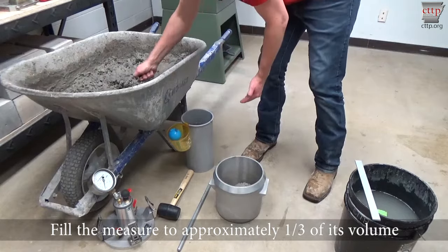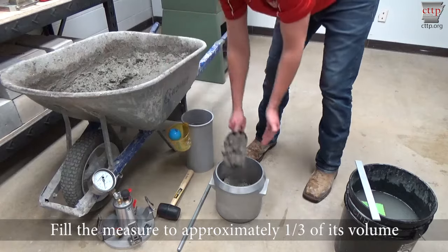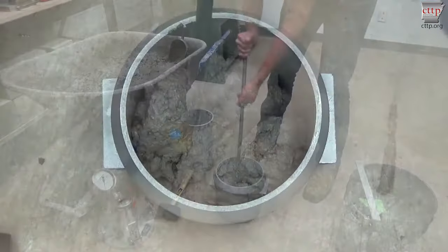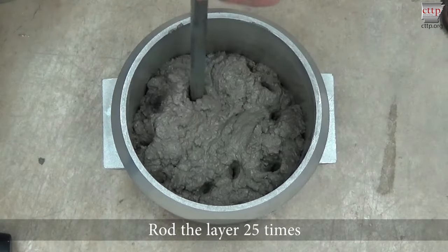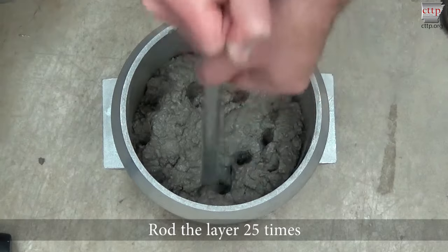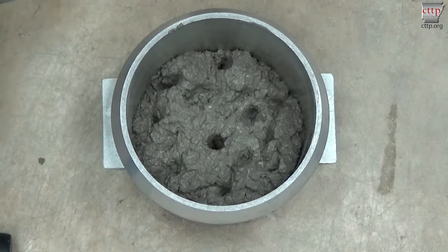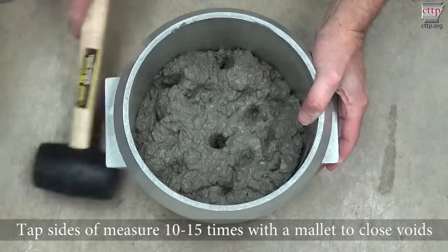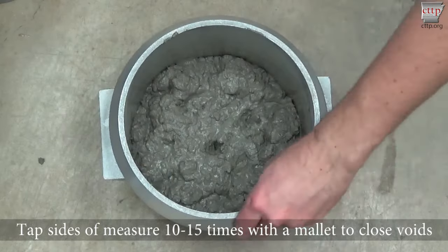Fill the measure to about one-third of its volume. Move the scoop around the perimeter to evenly distribute the concrete. Rod the bottom layer 25 times with the rounded end of the tamping rod. Evenly distribute the roddings across the concrete surface. Rod completely through the entire depth of the layer without damaging the mold bottom. Tap the sides of the measure 10 to 15 times with the mallet to close the voids left by rodding and to release trapped air pockets.